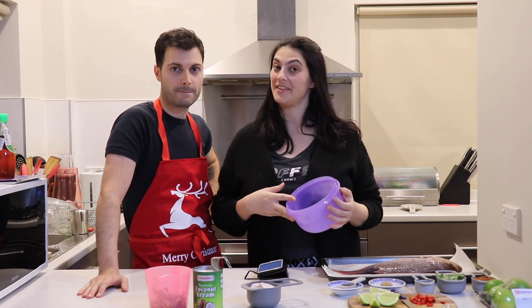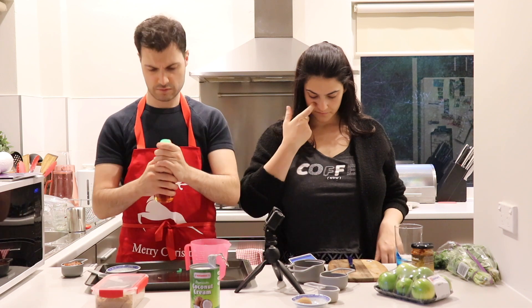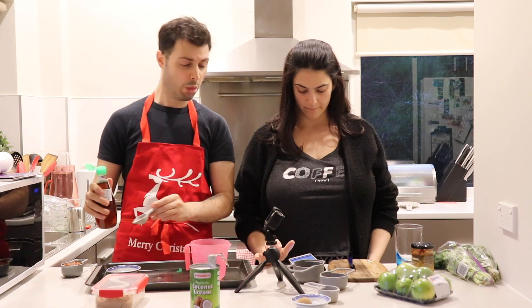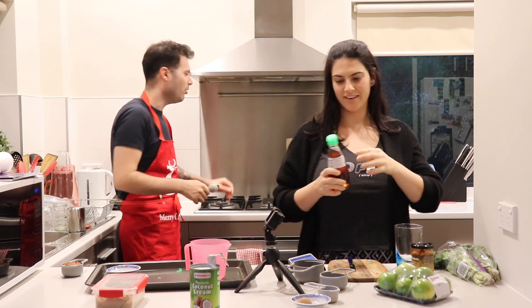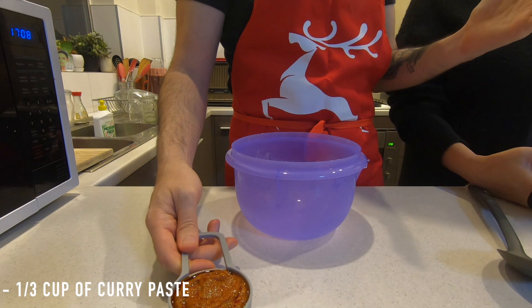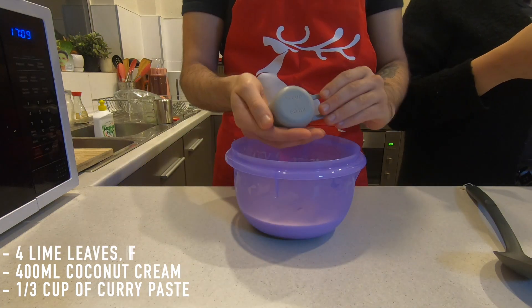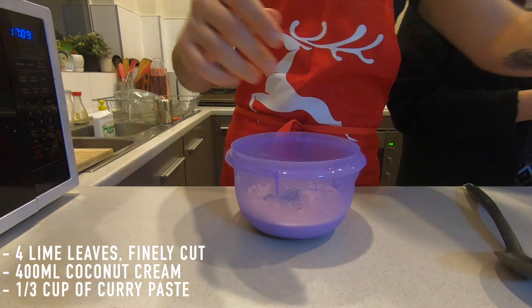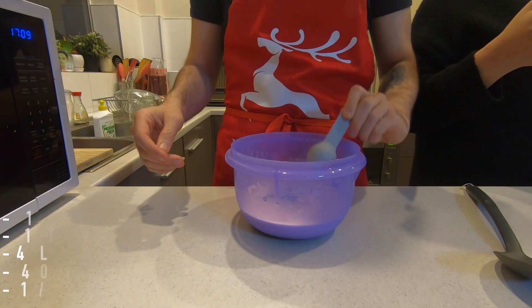So what you want to do is get a bowl to combine the ingredients. You will place into the bowl one third of a cup of curry paste, 400 mils of premium coconut cream. You want to combine four lime leaves finely cut, one tablespoon of brown sugar, and one tablespoon of fish sauce. And you will want to combine it. It says to place it into a frying pan, but what we're going to do is combine it in a bowl and then place it into a frying pan.